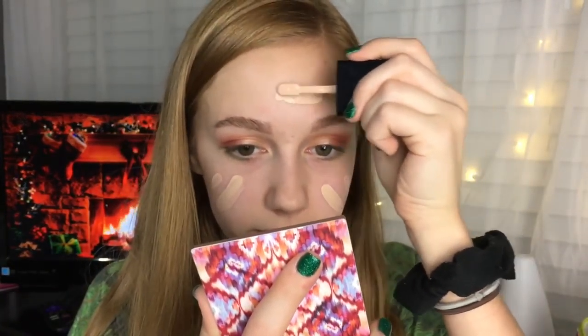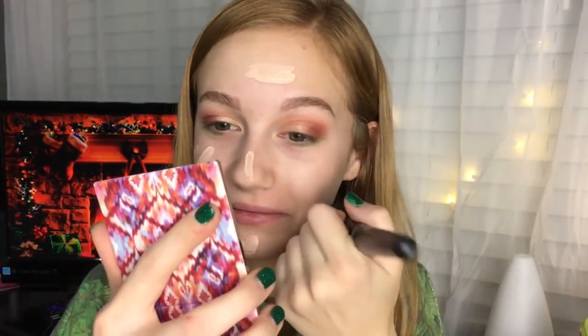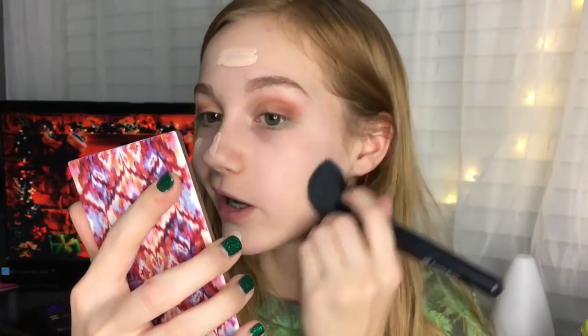For foundation I'm using the Wet n Wild Photofocus Foundation. You're probably thinking, 'Ashlyn, I thought you didn't like this foundation' — well I didn't, but then I got a different shade and it works a lot better. It's actually my color and it's just overall much better for some reason.